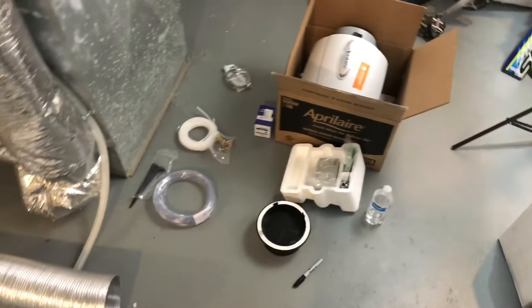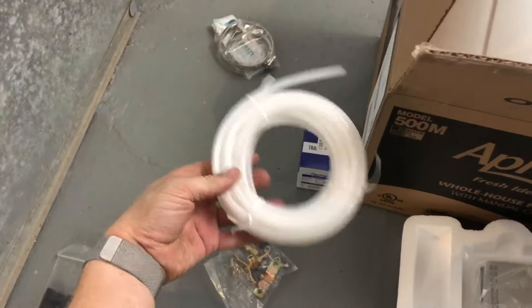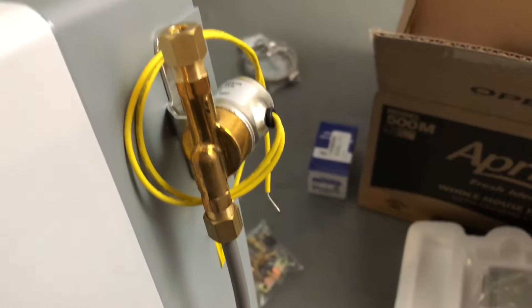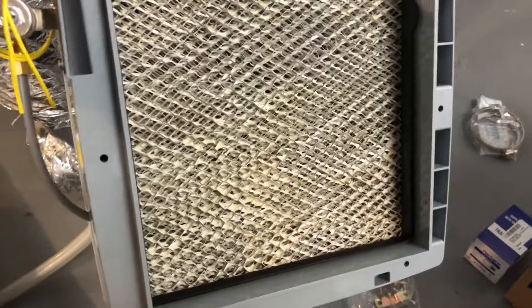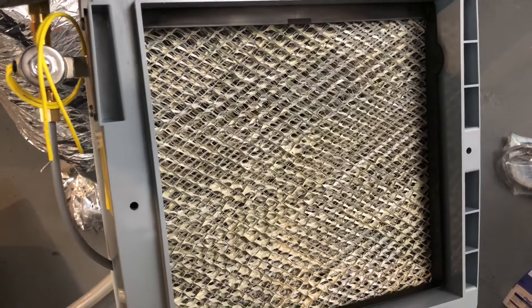The idea behind these things is they take a slow trickle of water from a water pipe. We pierce that water pipe with one of these self-piercing saddle valves. After that, we run it through copper or PEX tubing — I chose PEX. It comes into our humidifier through that brass fitting, through this solenoid, which is configured and tripped by electronics from the furnace and our humidistat. That runs through this humidifier pad, and all it does is trickle water through slowly — it evaporates into the air.